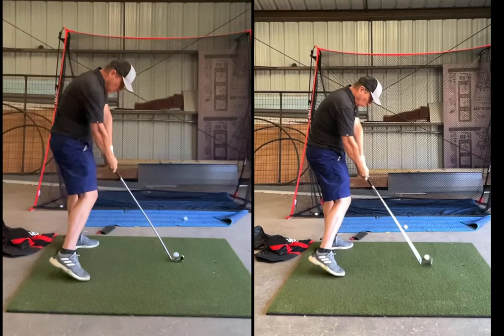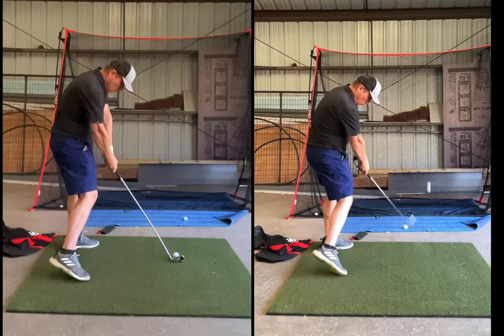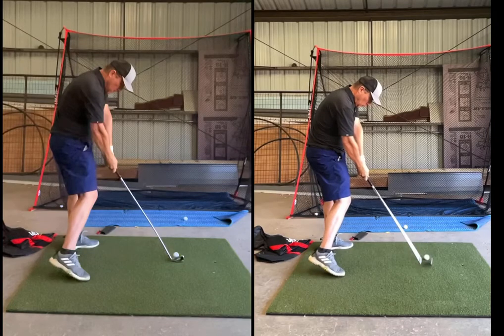So on the left is the OnForm camera, on the right is the native Apple camera — both videos at 240 frames per second.